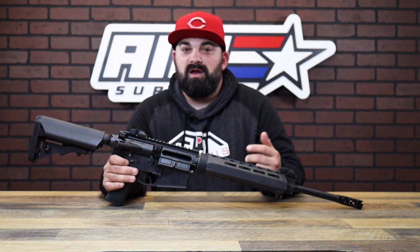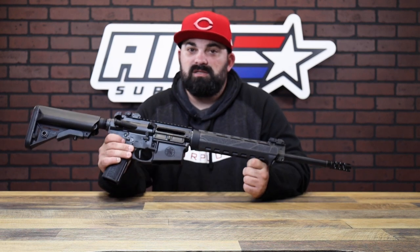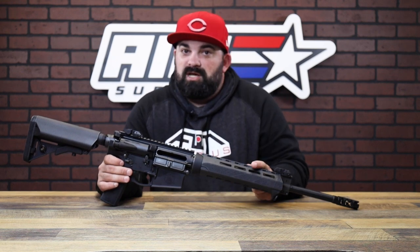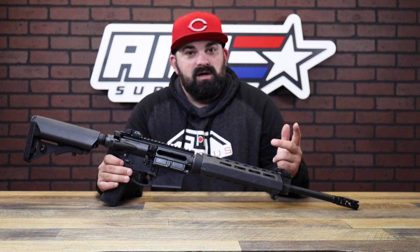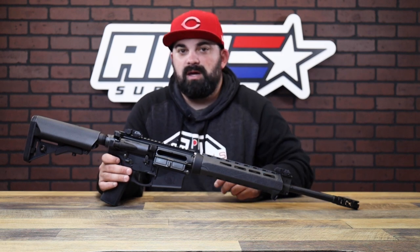You can grab an EOTech, throw that on there, but they're pretty much ready to go right out of the box — especially the 308 and 6.5 Creedmoor. Super cool rifles, really well built. You guys need to come check them out in person. If you can't make it down here or you're not local, check them out on the website. Either way, thanks for watching guys, we'll see you next time.